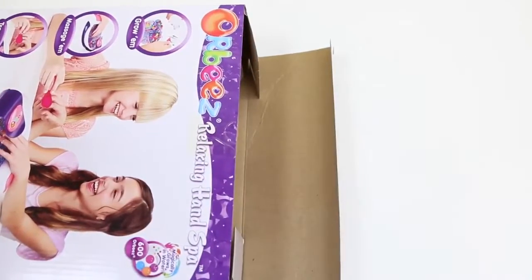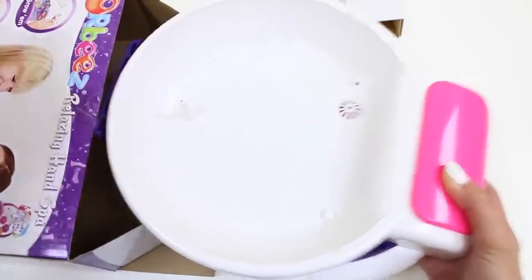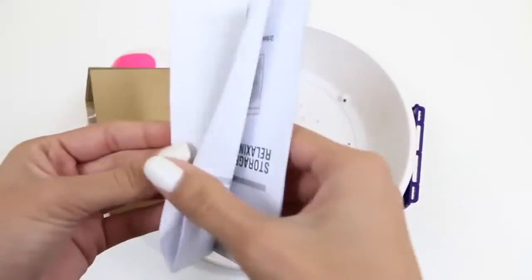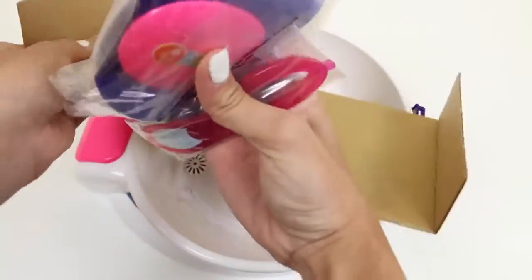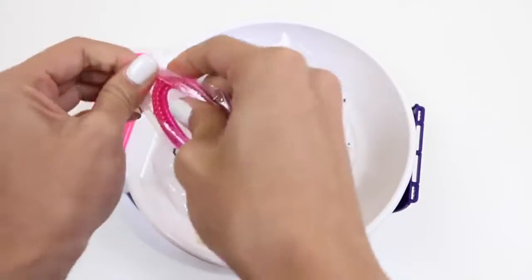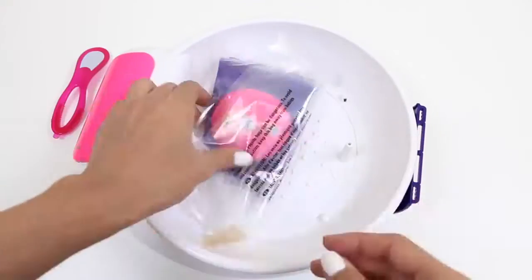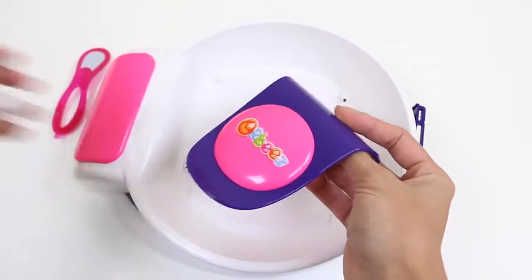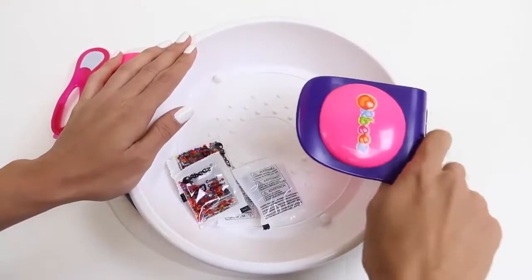Let's see what's inside this box! Whoa, a little explosion, but that's okay. This looks like our spa. Here are some instructions — it gives you some tips and lets you know how to use the machine. Oh, and inside there's more accessories. I think this is our nail tool. It's so pretty and pink! I can't wait to use this. According to the instructions, this is our water cap — I guess the water shoots up and hits this and then comes back down. We just snap that on right here. Nice!